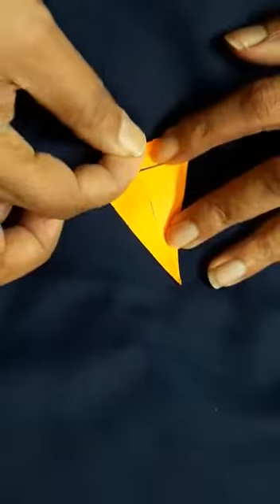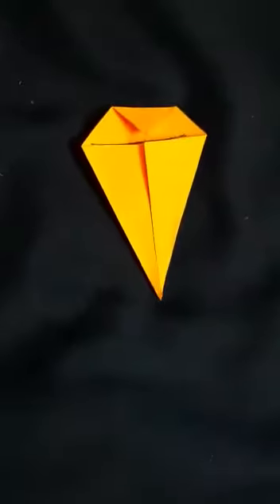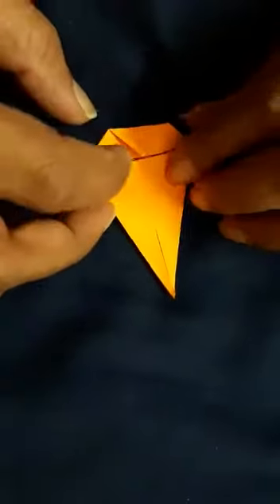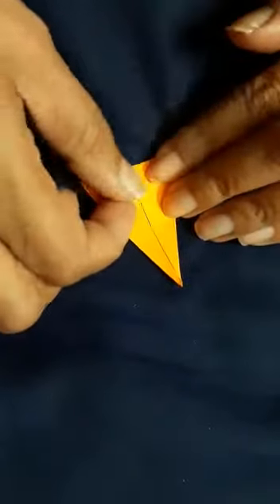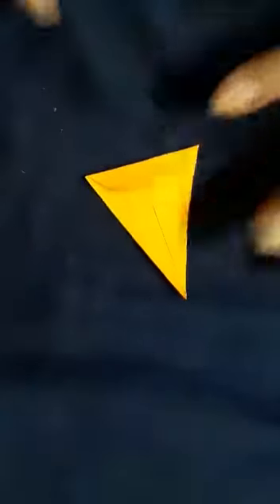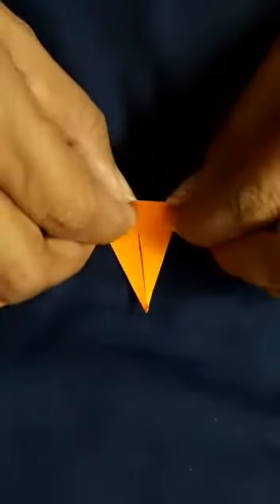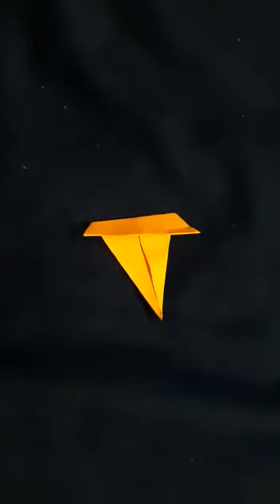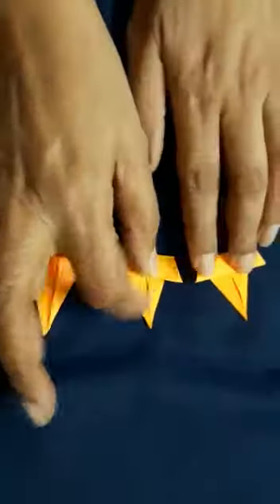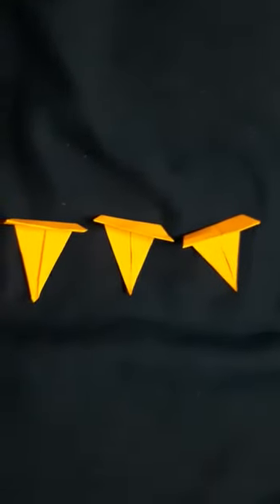Hold it from here and bring it to this line. After this, again hold from here and make a fold. Now this fold is done. Again hold from here and make another fold. It is now ready like this. I have already made the shapes ready for you.